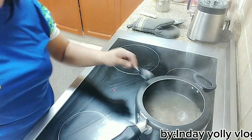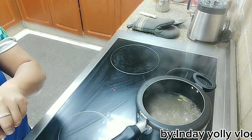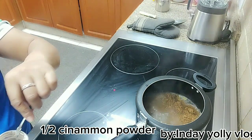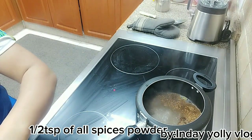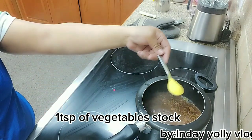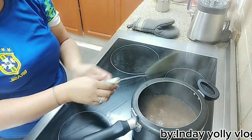Titimplahan na natin ang ating meat. Lagyan natin ng tatlong perasong cardamom seed, cinnamon powder, all-spice powder, at vegetable stock. So, tatakpan natin siya mga ka-inday, mga kananay, hanggang sa lumambot yung ating meat.